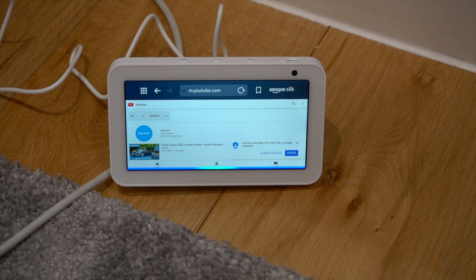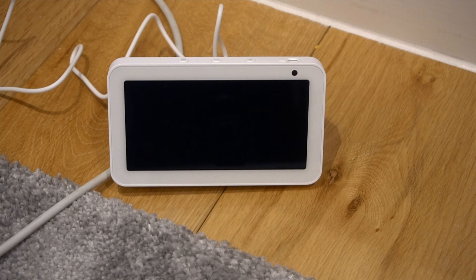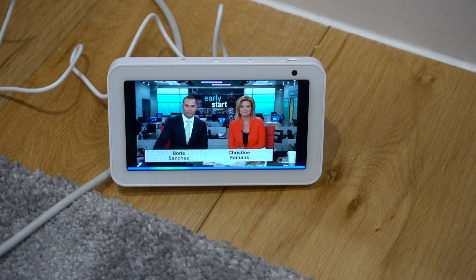Alexa, show me the news. Here's your news. From CNN. Alexa, good morning — I'm Christine Romans and I'm Boris Sanchez. Go to apple.com.